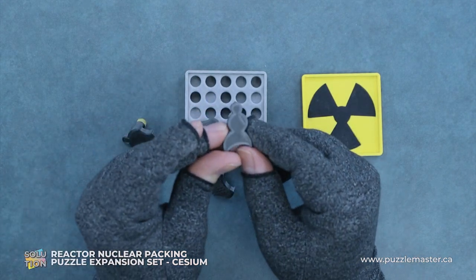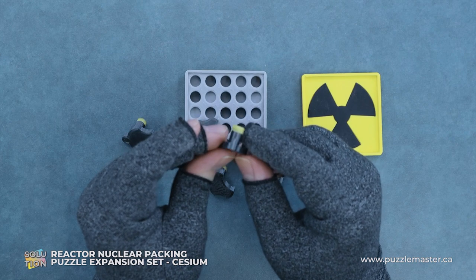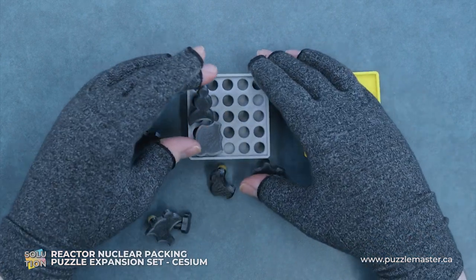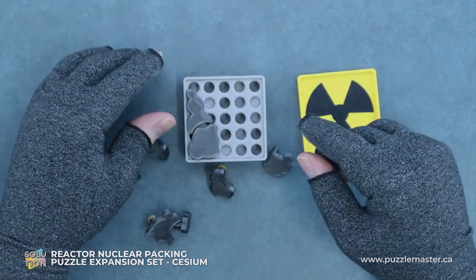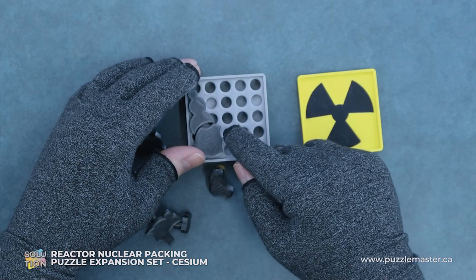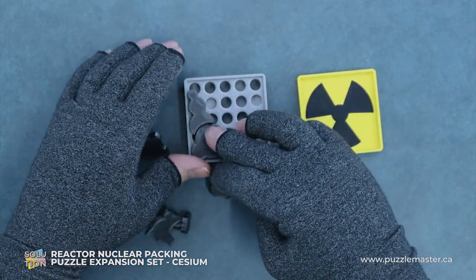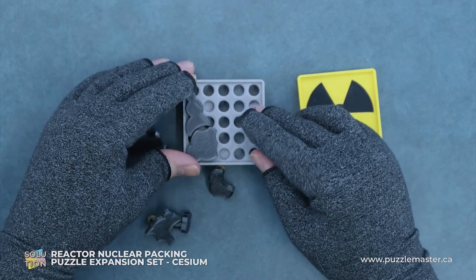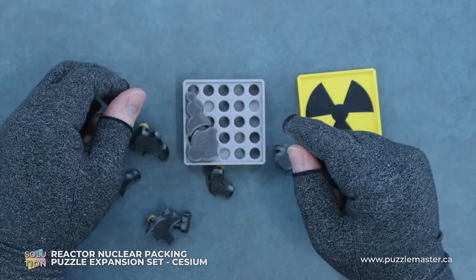Our next piece, we'll go with this snowman shape. We'll put it right here. And we can see we have a gap there — not all the pieces perfectly fit into each other. There'll be some gaps. Kind of a red herring move, adds some confusion to the mix.